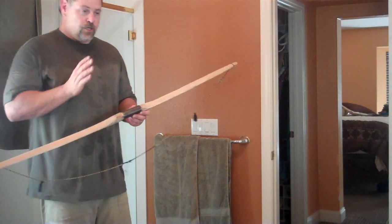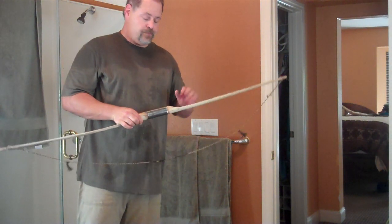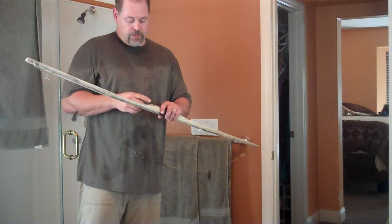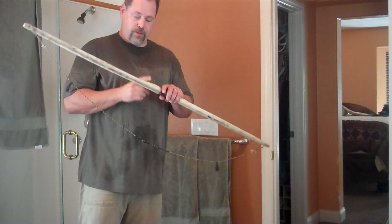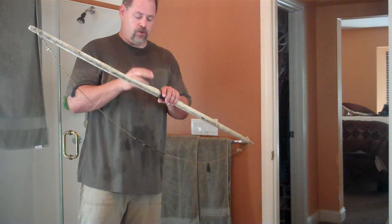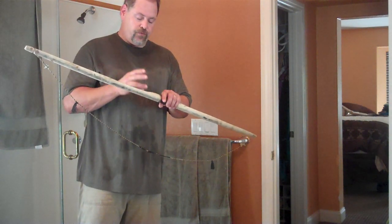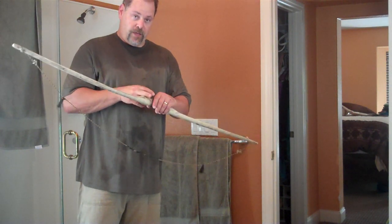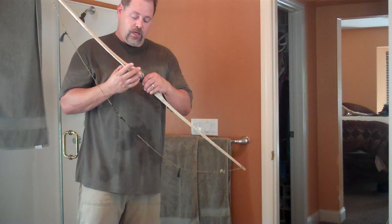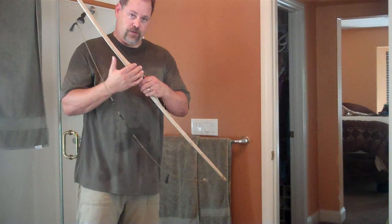Basically the curves are good. I'll take one more look at this after I do that lower limb reduction and we'll see what we see. I may not do anything about this being stiff because I'm going to cut a little bit of an arrow rest in here. And that will weaken the limb a little bit for me — not so much because this thick part here isn't bending. But if it does take a little bend, I think it will flush out this little bit of stiffness right in here too.